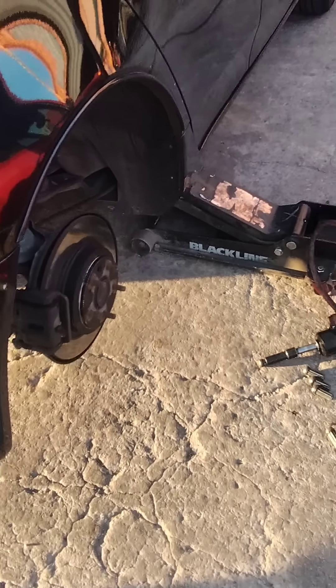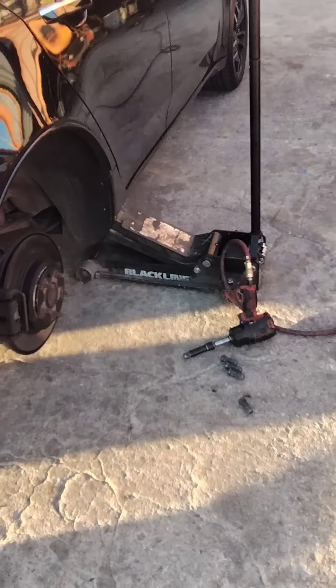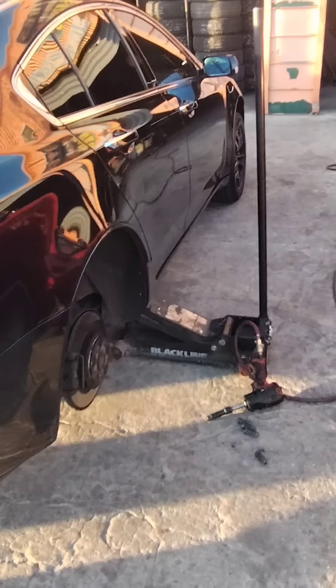I decided to go with my first idea. I'm taking the tire that was on the left side and putting it on the back, because the one the guy said couldn't be repaired — I'm just going to go ahead and get rid of it, to be on the safe side.